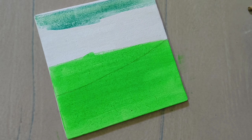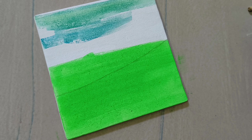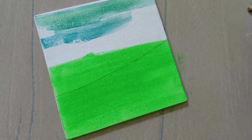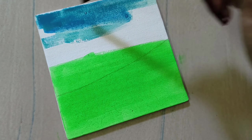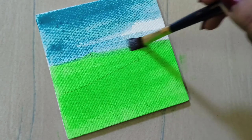Next, I will paint a blue color and blend it with a little bit of color control. I have a background with a green and blue mixture on that background.